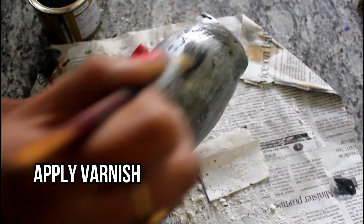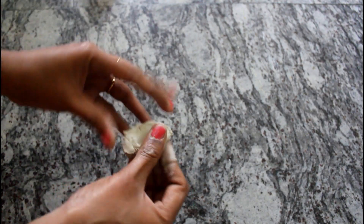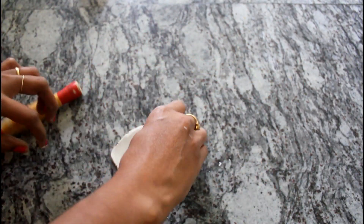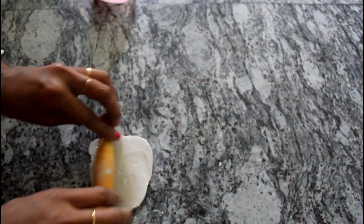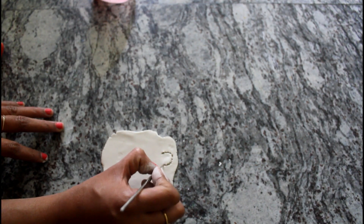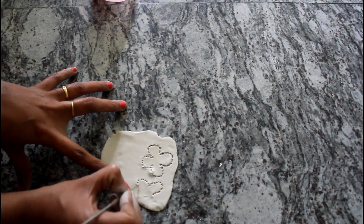I am going to add the varnish to this. Finally, I am going to add the varnish. Then I am going to add dry clay. I have the best crafting time. I am going to add it very strong. I am going to add the varnish as well.